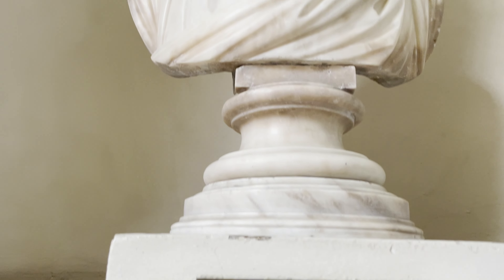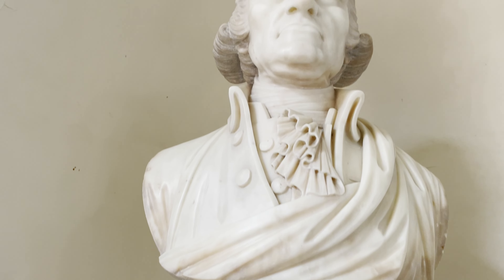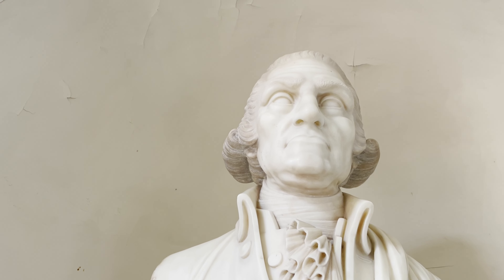Hi, my name is Christopher Gutierrez and I am the lead technician and art handler for Manzi Appraisers and Restoration in Boston. Today I am working on the cleaning project of the portrait bust of President and General George Washington.